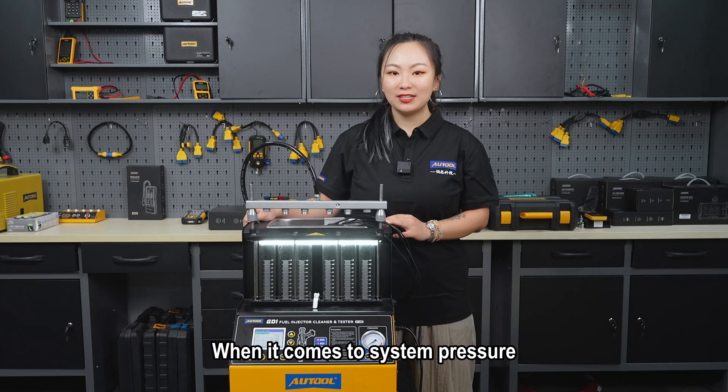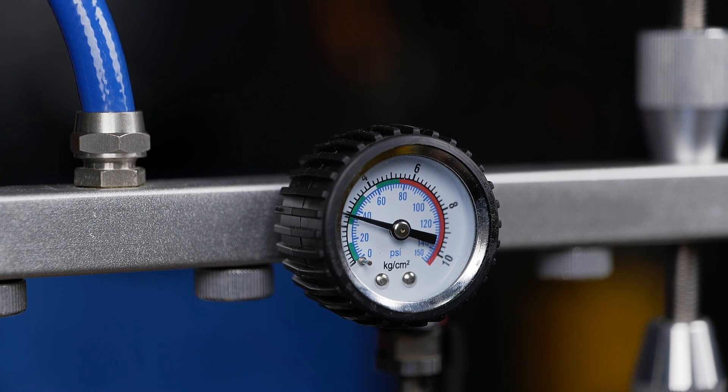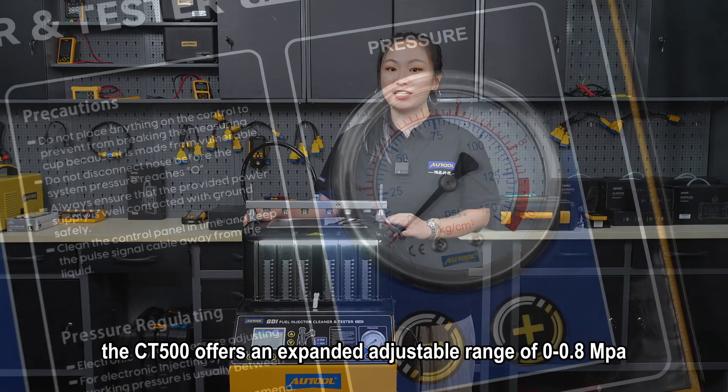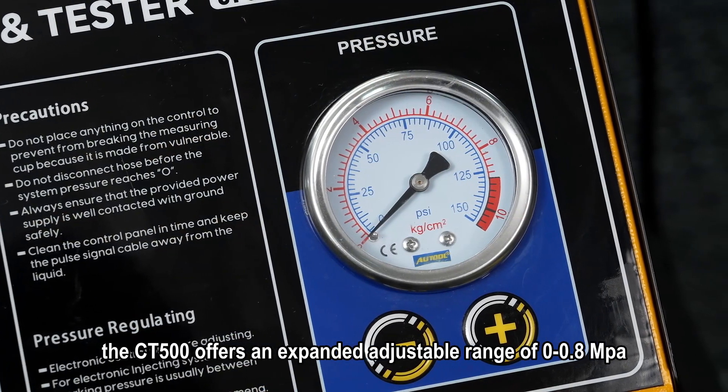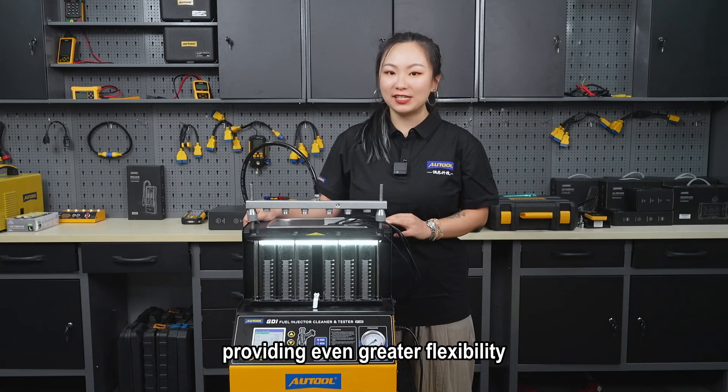When it comes to system pressure, the CD400 allows for an adjustable range of 0 to 0.55 MPa. On the other hand, the CD500 offers an expanded adjustable range of 0 to 0.8 MPa, providing even greater flexibility.